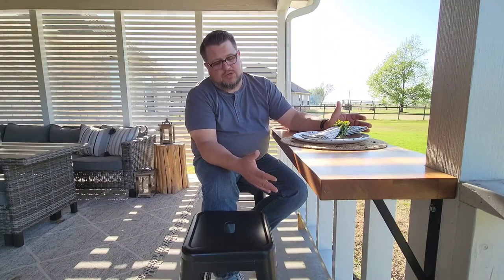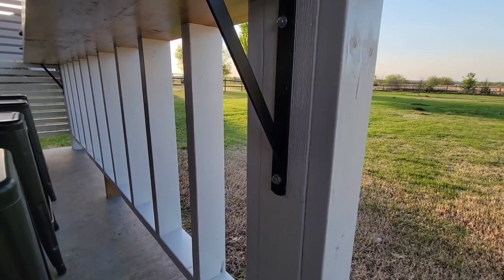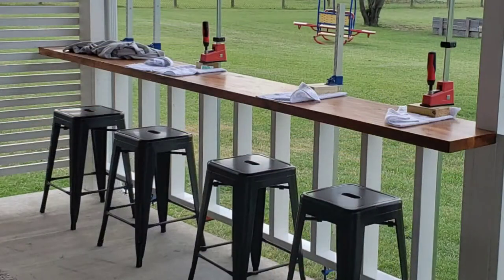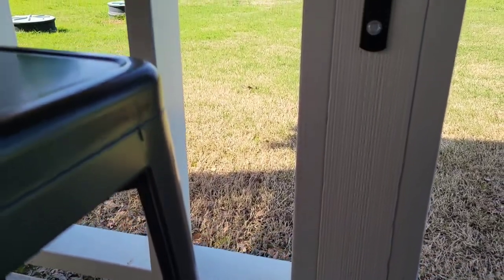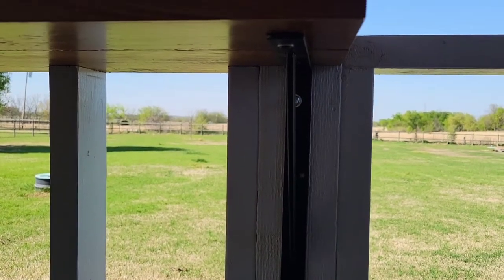On the construction of this, we used treated two-by-fours, treated just so they'll be able to withstand the elements. They're basically screwed through from the bottom, and the rails are attached that way. On the top side, we attach the top to the rails simply with pocket screws and construction adhesive. This rail system was not here to begin with — the posts were here, so all we had to do was create rails that fit in between each post and then attach those to the posts as well.